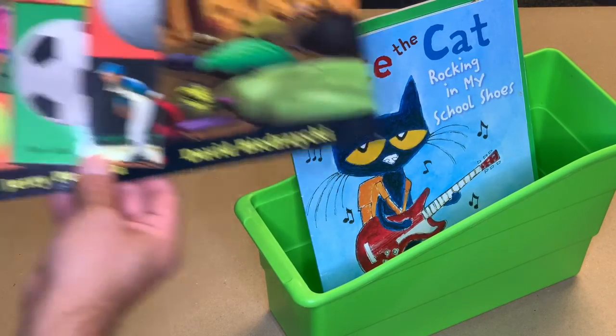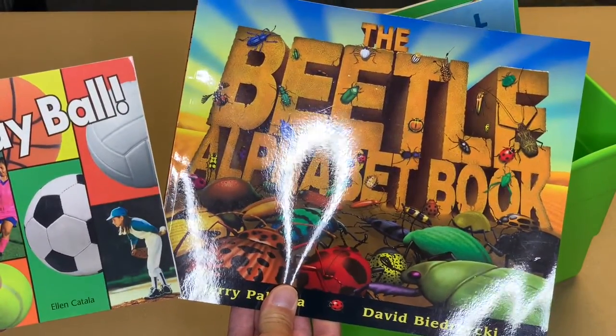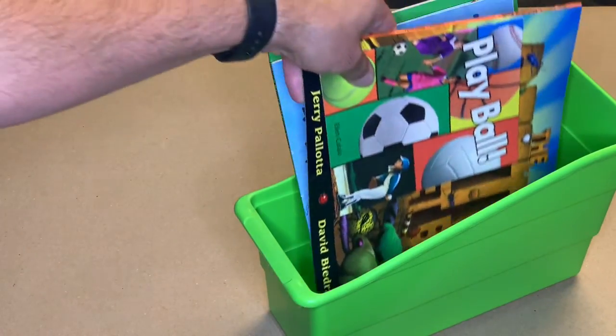Next, let's put in some Learn About the World books. These books give you information about the world around us. I have one about sports and one about bugs.